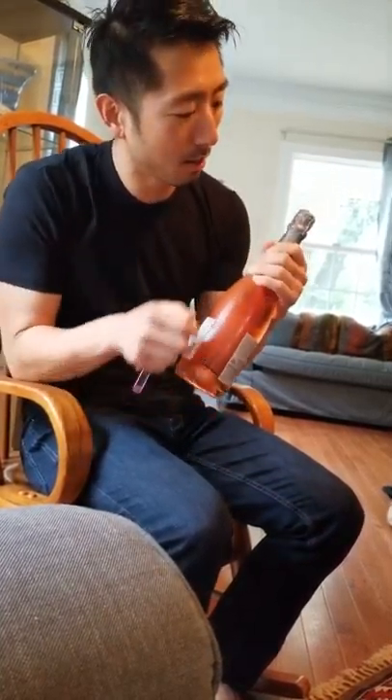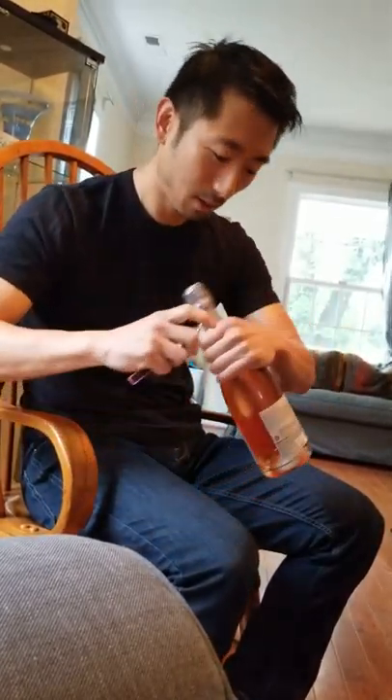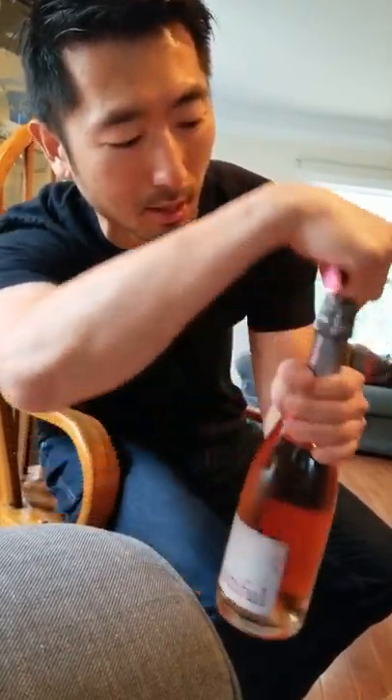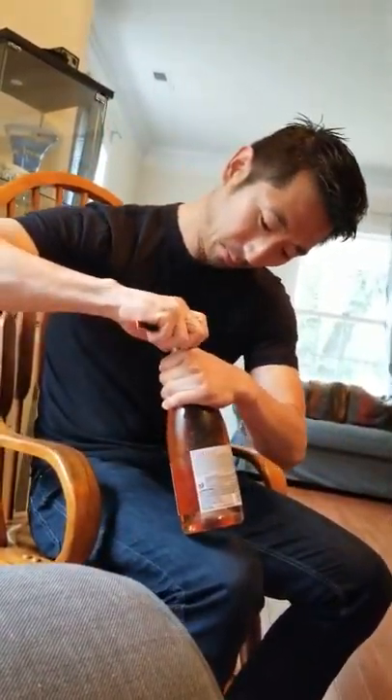Usually these bottles come with little plastic tabs and you're supposed to pull them and peel all the way around. I actually don't like using those personally because they break or pull out all the time. So I like cutting the foil with a corkscrew knife, right underneath where that plastic peel goes around.